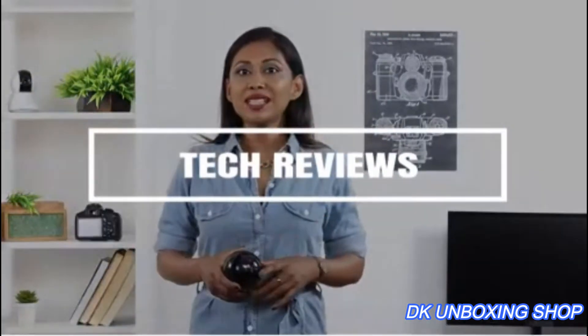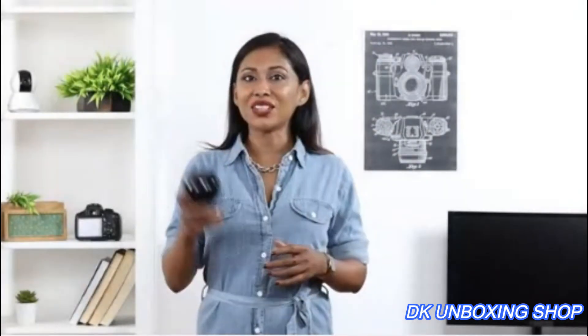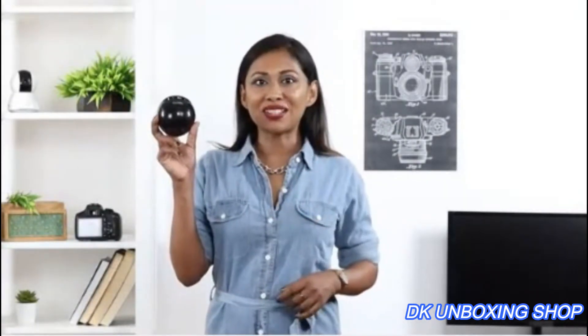Hi guys, this is Dina. If you love listening to good quality music without compromising on sound, then I've got just a speaker for you from Klavier. Let me unbox and show this one to you.